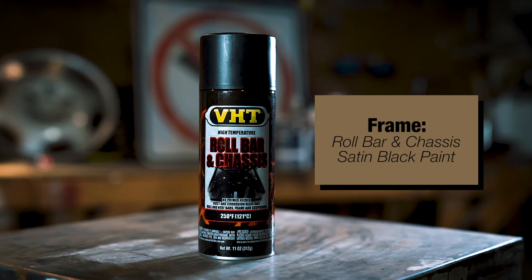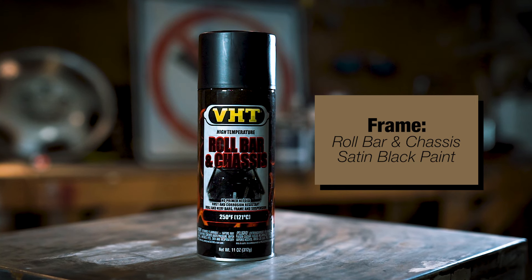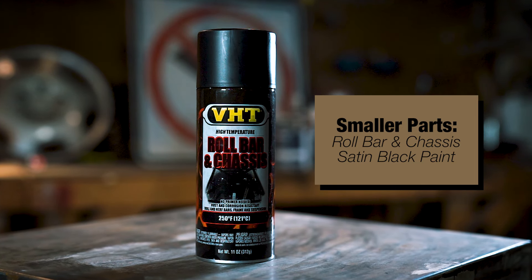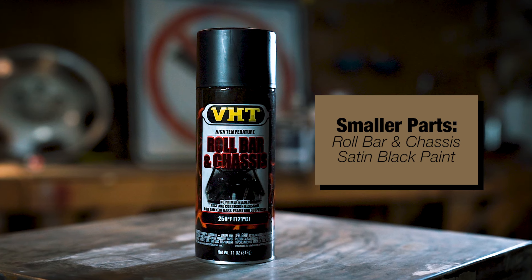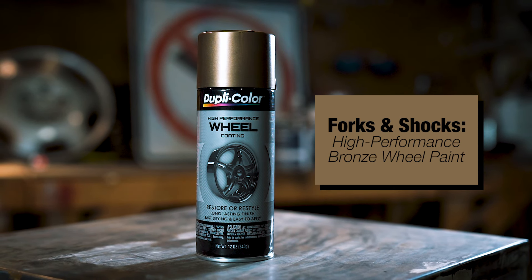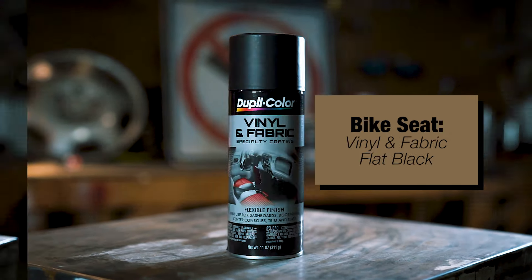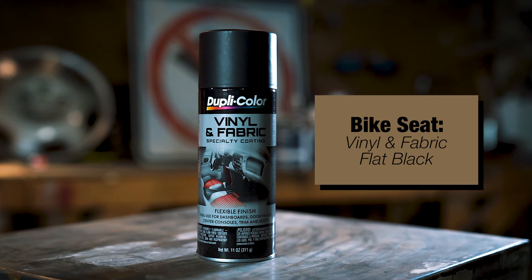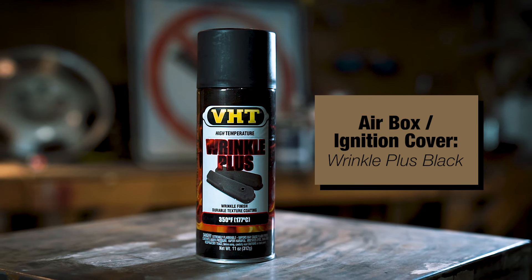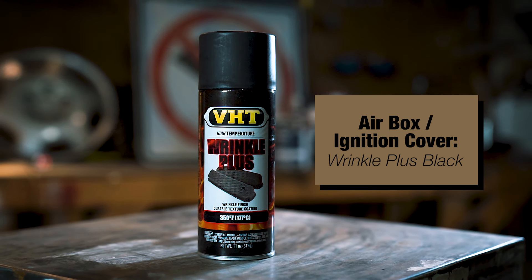The frame is obviously what ties the entire bike together and we want to make sure it stands out and is well protected. So for that we will be using the VHT roll bar and chassis satin black. We will also use it for many other small parts like the brackets and handlebars to tie it all together. Now to stick with our black and bronze theme, we will grab the Duplicolor bronze wheel paint and coat the rear shocks and lower front forks. Then we're going to use our Duplicolor vinyl and fabric coating to give that old seat new life. And next we will be using one of my favorite products, our VHT black wrinkle paint, which will provide a unique finish on the air box and ignition covers along with other small parts of the bike.